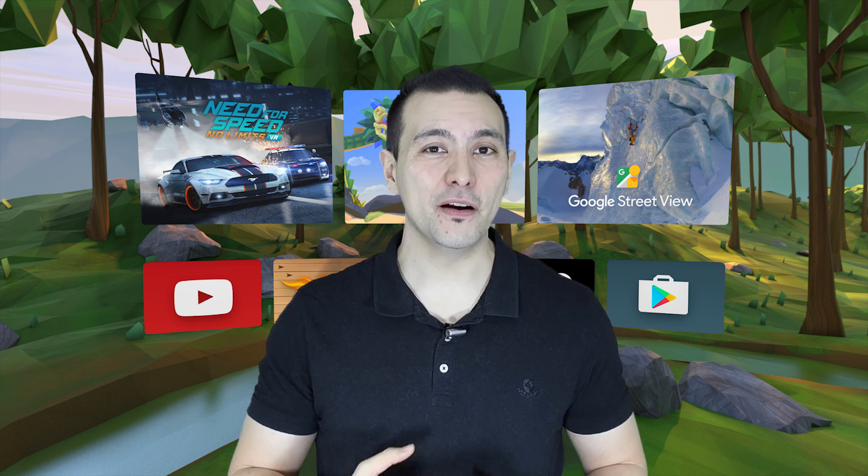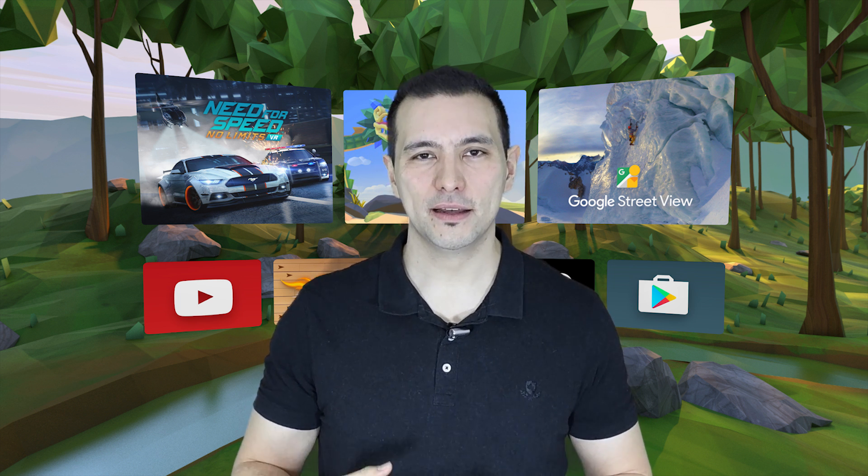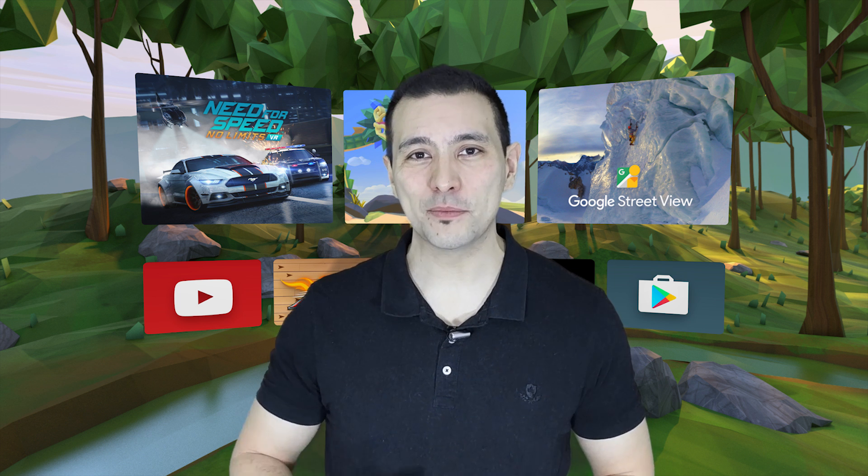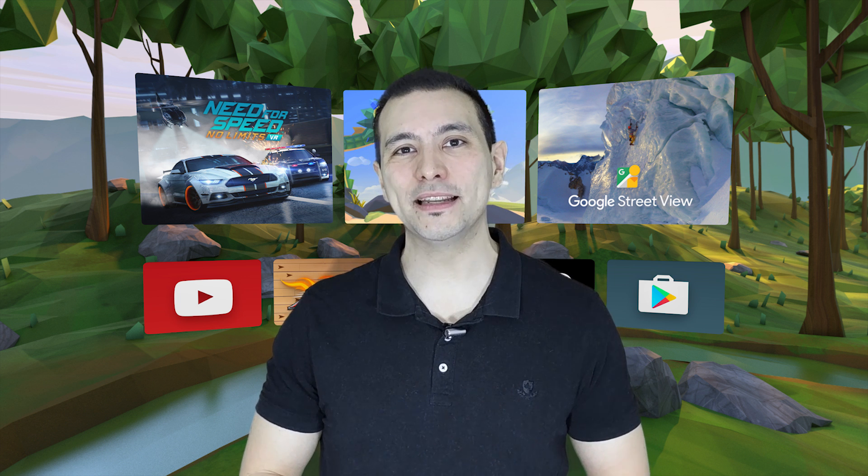That hack works already very good and helped me to increase the Pixel time within Daydream to about one hour. However, I have tried more now and I have found an even better way that helps to increase it even more.